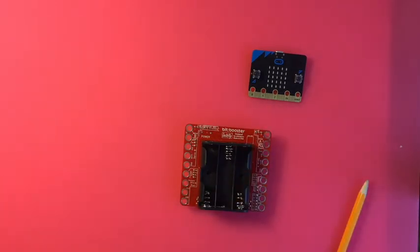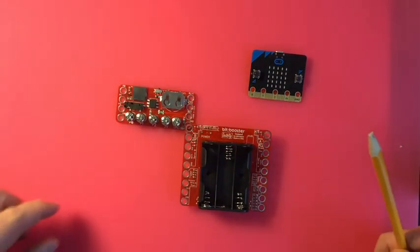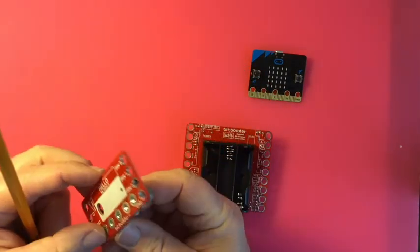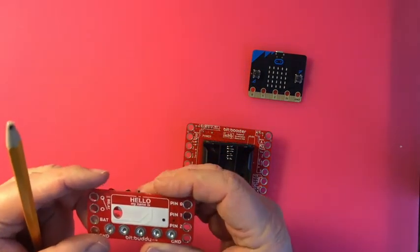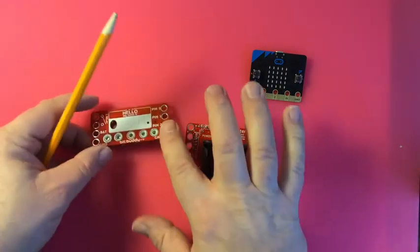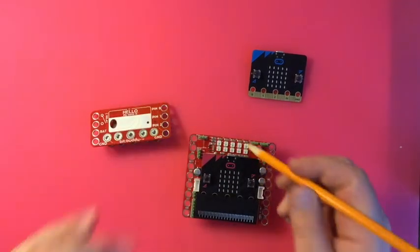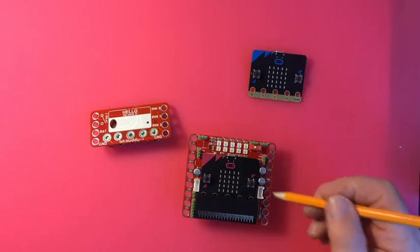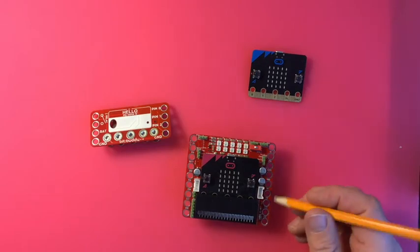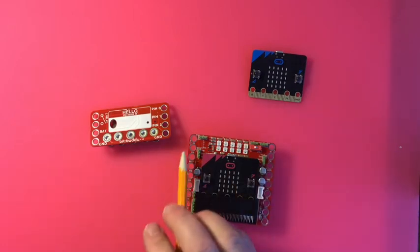Electrify also made a smaller one called the Bit Buddy, which you power with a little coin cell. It's got an MP3 jack, and to do motors you can still access the pins via alligator clips or banana jacks. These are also Lego compatible, so you can attach them to Lego.